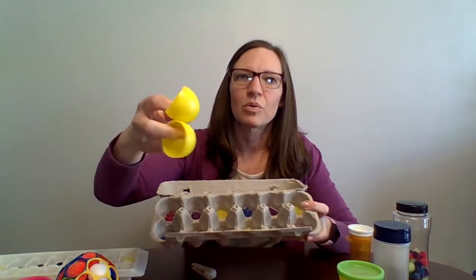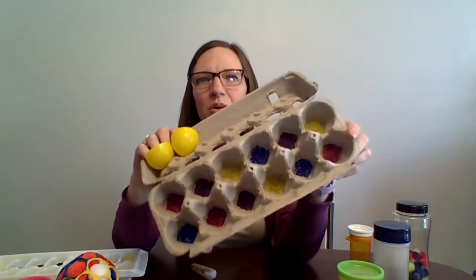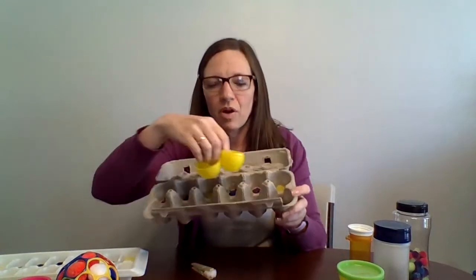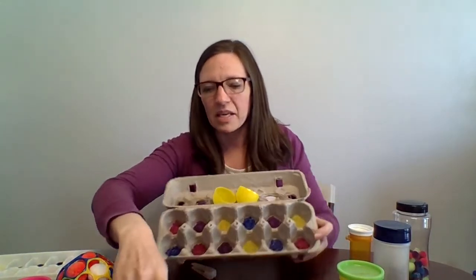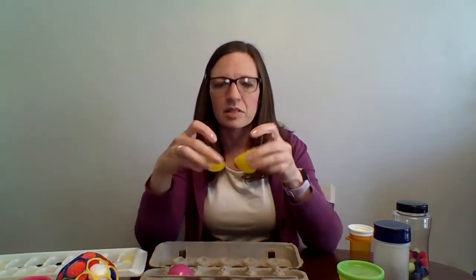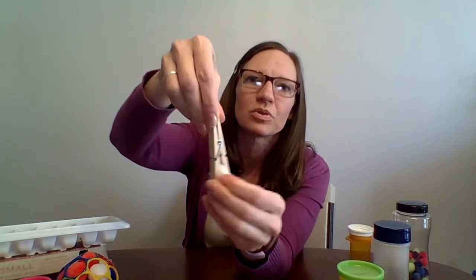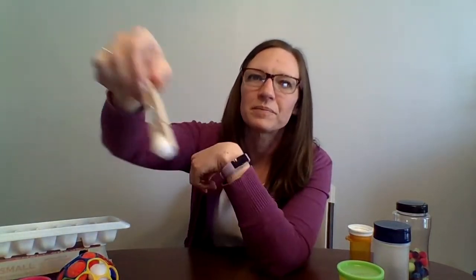One thing I made with my egg carton that was kind of fun: I took some old Easter eggs and put them in the lid, and I colored the bottom of my egg carton to match the Easter eggs. The kids have to find the matching colors, snap them together, and then put them in the slot that matches the right color. See how much hand strength you need to shut those? Another thing I like to do with pom-poms is pom-pom painting — you grab the pom-pom with a clothespin, and the little kid has to dip it in the paint and dab it on the paper. Easy peasy.